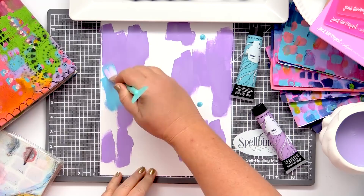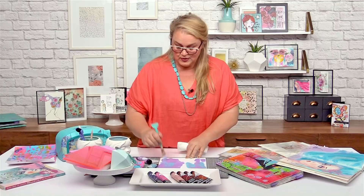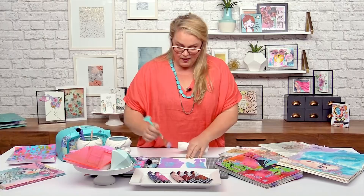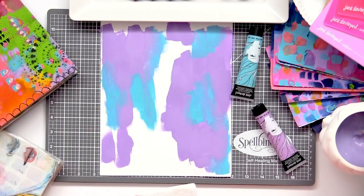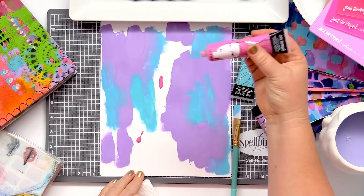It can be a watercolour paper if you really wanted to. I'm working on a Neenah Smooth Cardstock. It's just a nice, smooth surface. And because I'm in Arizona and it's a dry heat, the paint is drying really, really quickly.